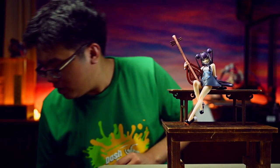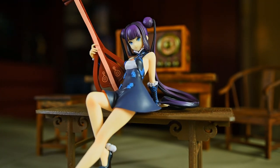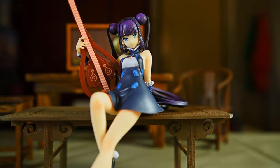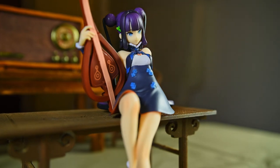Before I move on to the figure, this is what the box looks like — very nice, and a way larger box than the other two prize figures I reviewed recently. This is a Noodle Stopper style figure, which means no base is included and she can't stand on her own, so you need to find somewhere suitable to place the figure. This desk right here does not come with the figure — it's something I quickly 3D printed on my own to go with the figure. Not the highest quality print, but it will suffice for the prize figure.